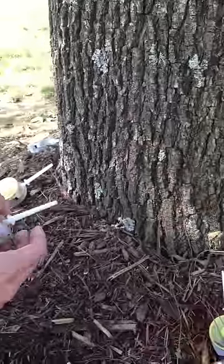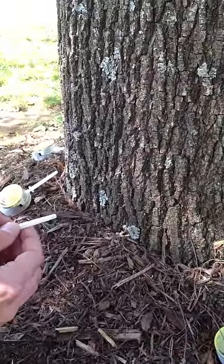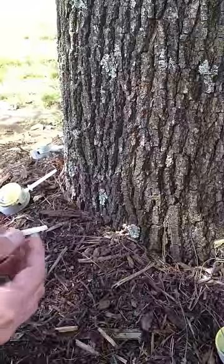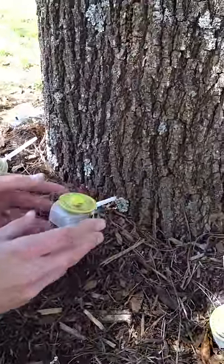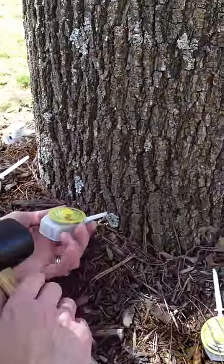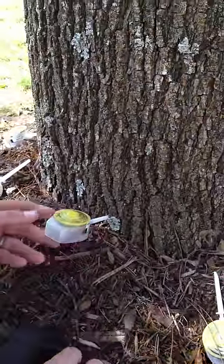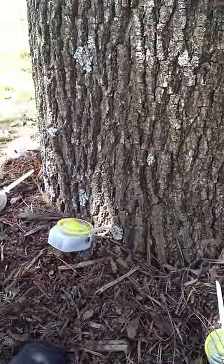The tip of the applicator is slightly beveled, so just in case we miss the injection site a little bit, the chemical can still be delivered right into the tree. We'll place our capsule in, grab our mallet, and tap it once to set it and a second time to break the seal. With a quick snap we pressurize the chemical and it is now going into the vascular system. We'll repeat this process throughout the entire diameter of the tree.